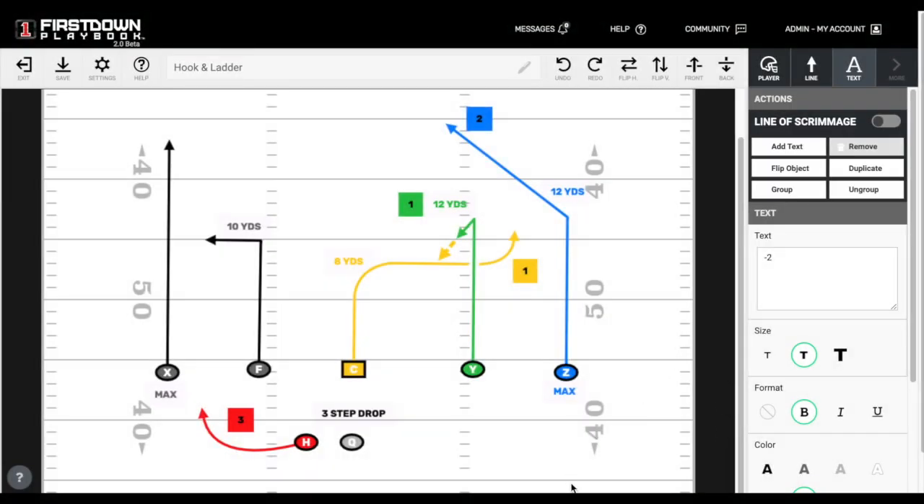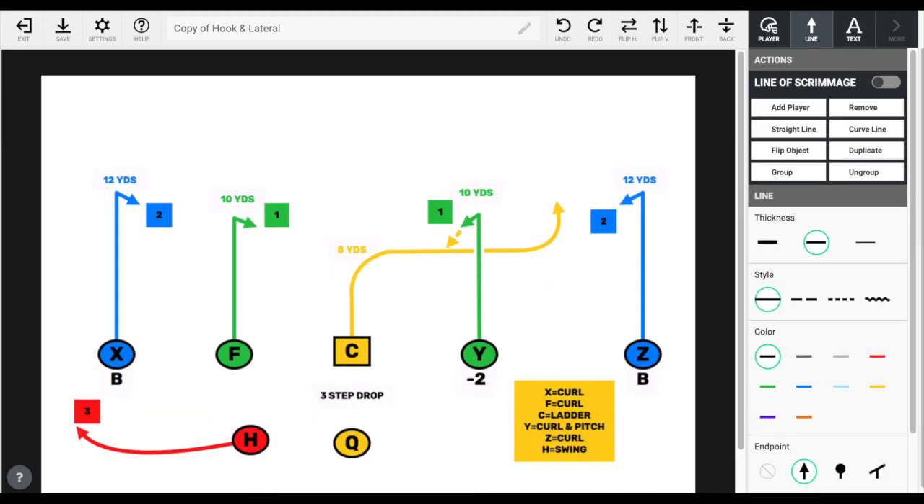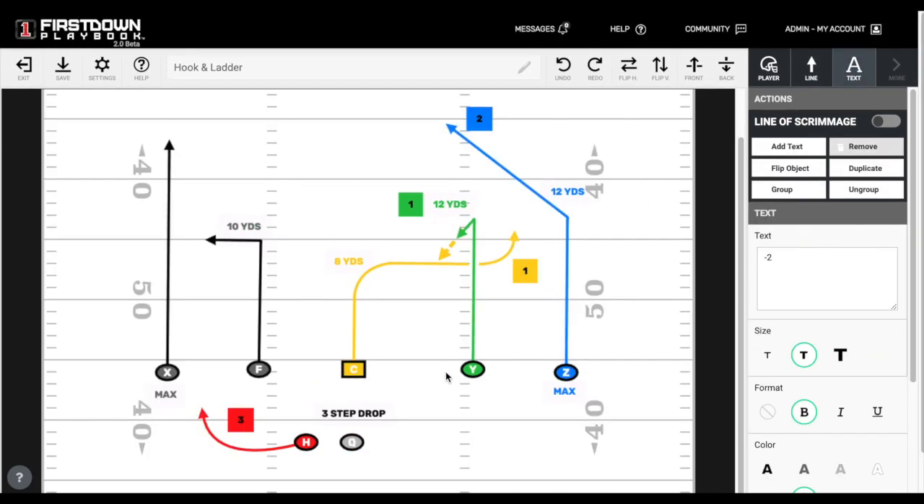It never hurts every now and then to have a little deception in your flag football offense. The thing you want to try to do is make sure you don't make it any more complicated than it needs to be. We're going to look at both the adult and youth versions of the flag football hook and ladder — hook and lateral — there are a lot of different ways people call it.